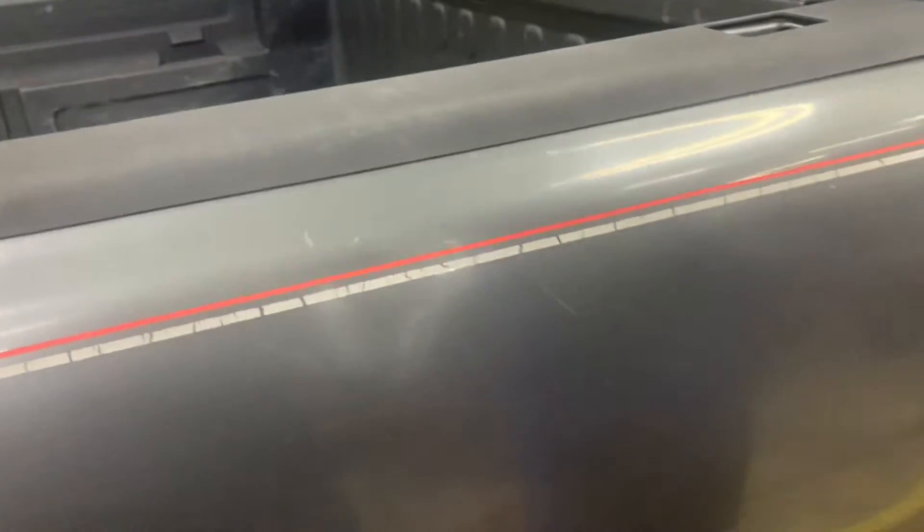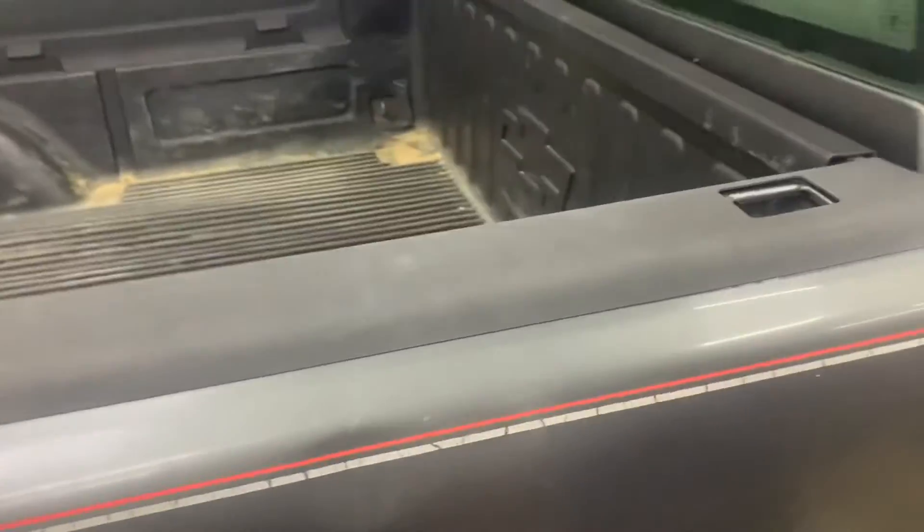I'm going to need to put new running boards on — see how badly rusted they are. That thing's falling apart. Will I have running boards running across all the way to the bed? I don't know. It's gonna need a new bed too; the bed's all rusted out on it.